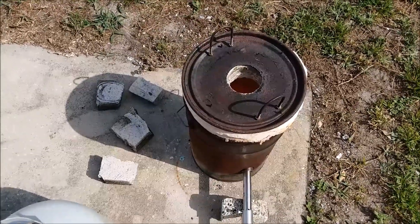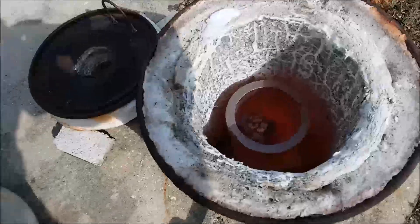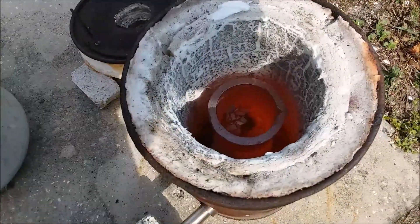Let me get the lid off and give you a look at it. So there it is — still glowing orange. That's hot. I'm going to melt my phone.